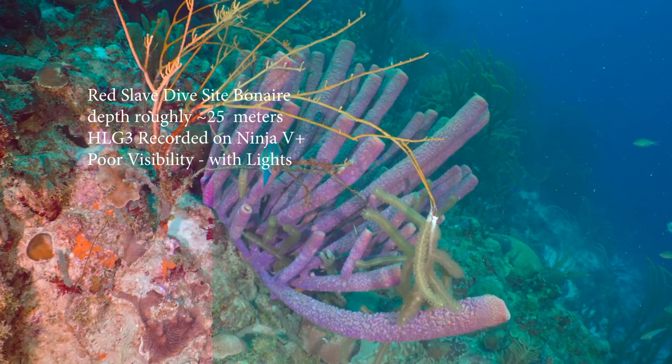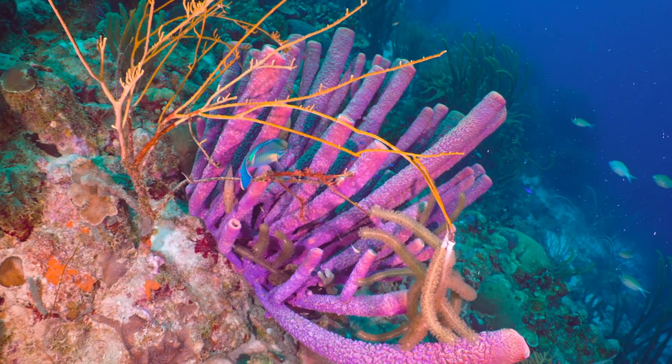The last clip is of a purple sponge which would often come out blue using the custom white balance on the Sony. It comes out as the accurate violet color under our lights.